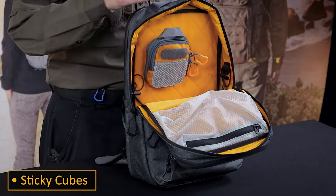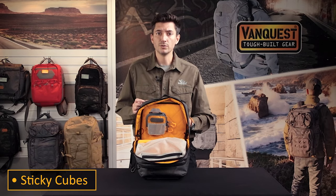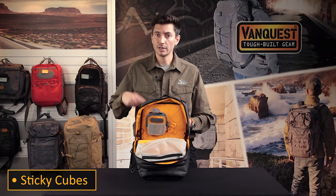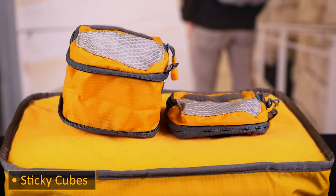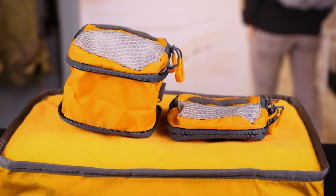Sticky cubes offer dynamic organization with the ability to be placed anywhere inside or to be used as a standalone pouch with the silencer attached, and will accommodate a lot of different kinds of gear whether it is expanded or compressed. Managing specific pieces of gear can be made easier with our CCW hook and loop accessories.